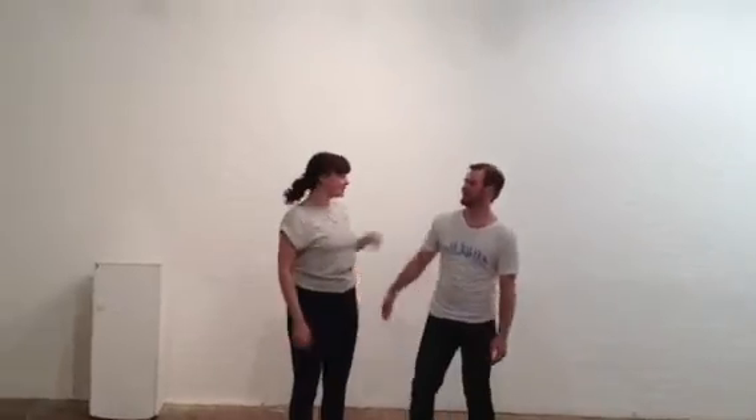Hi, level one! We did the second side jumpsuit! Yay! It looked like this.